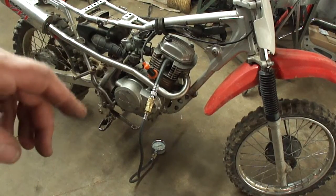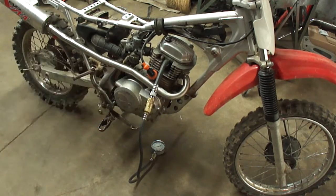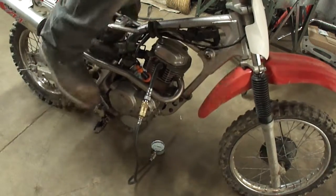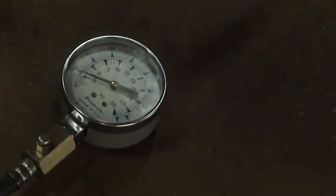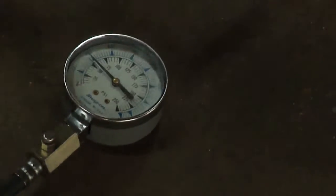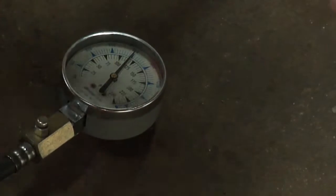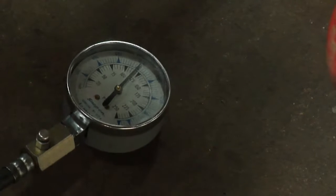While I'm waiting on that spark plug to cool off, I've got the compression gauge hooked up. Let's see what that says — it's about 118 PSI. That's pretty low.